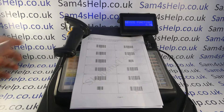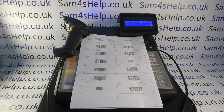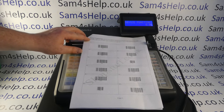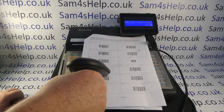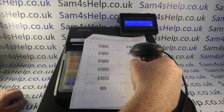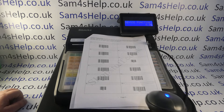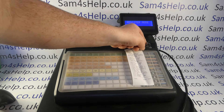Barcode scanners need to be configured to communicate correctly with the till. The way barcode scanners get programmed is via barcodes in the manual — each barcode tells the scanner what to do for each setting. This config sheet may come with your scanner or you may find the barcodes in the main instruction manual. Scan each barcode in sequence: the first one beeps a few times to confirm you've entered programming setup, and each subsequent barcode configures a setting. You have to do them all in sequence. The last one will beep slightly differently to confirm the programming is complete.